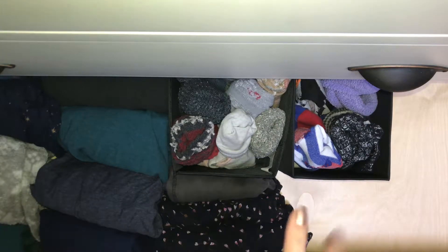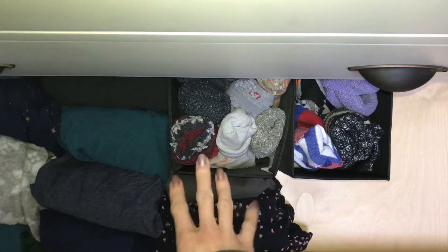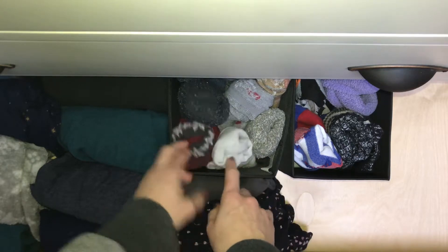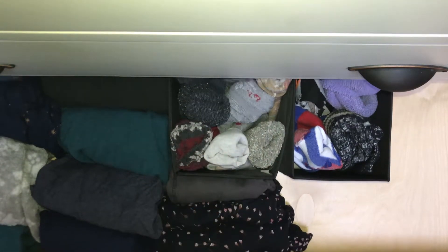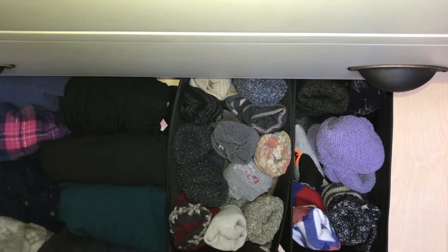As you can see, it created a lot more space in the drawer than I had before. While I didn't fold the socks, I kind of balled them together with the ball on top, so they're standing in these little black organization units from Ikea.